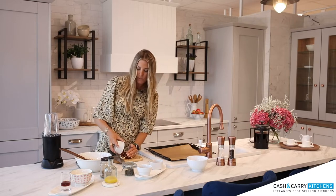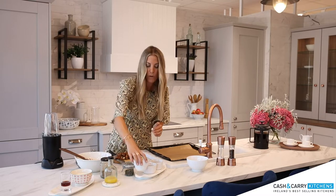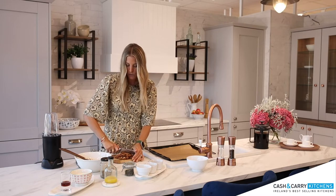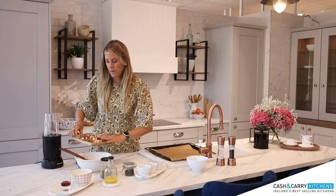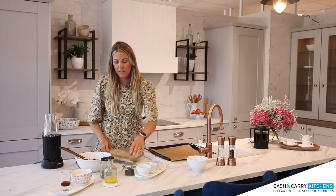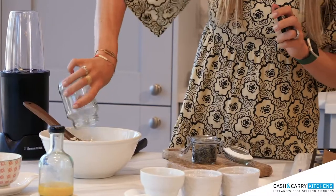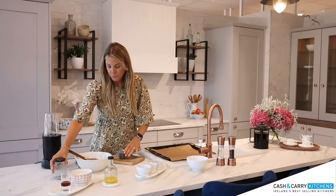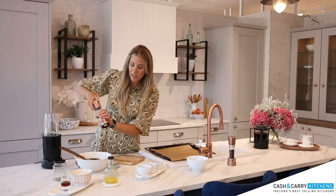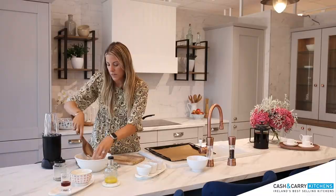I'm going to pop them on my chopping board and I am going to chop them roughly so that there's not huge big chunks, but I don't like them too small either. And then I am going to add them into my porridge oats. So you pop them in the bowl. Then I'm going to add some pumpkin and some sunflower seeds in on top. So this is all really healthy stuff. I'm going to add them in and then I do like just a little bit of salt. Not loads. And then we just give that a quick mix.